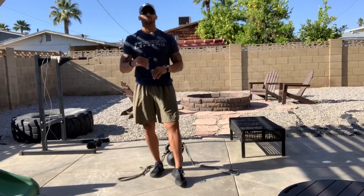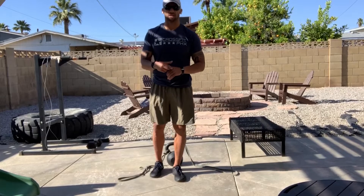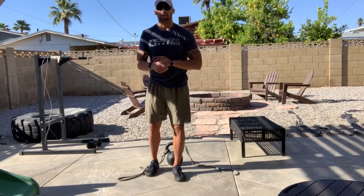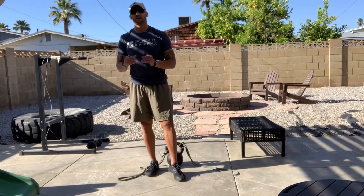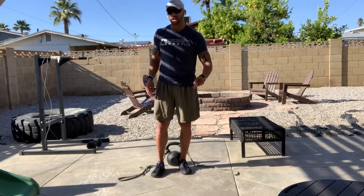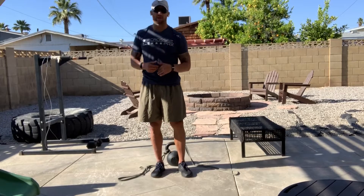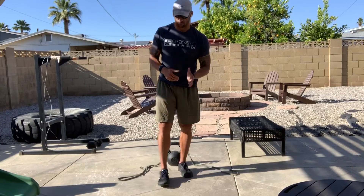We've got ten rounds every third minute of ten push-ups, ten jump squats, and ten strict press. I'm gonna show you a really fun variation of the strict press when we get there. If you want to make the push-ups and jump squats challenging, go ahead and throw on a weight vest for this workout.